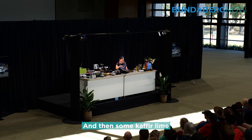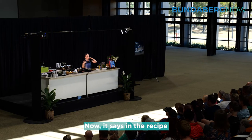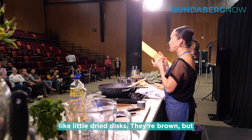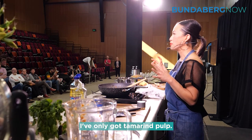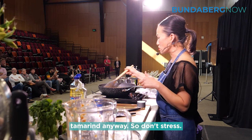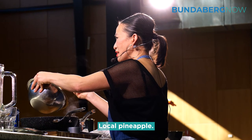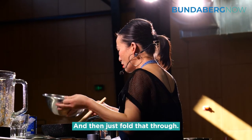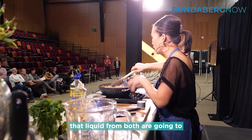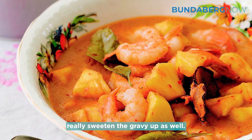After that, that's all the hard work done. Then some kaffir lime leaves — I like lots of it. The recipe says tamarind pieces, which can be a little hard to find — they look like small dried discs, brown in colour — but I've only got tamarind pulp, so don't worry about that. All it does is act as a souring agent, and we're about to add tamarind anyway, so don't stress. In that goes, and then we can add the prawns and some pineapple — local pineapple. Oh my gosh, this pineapple is so delicious. The prawns and pineapple will leach liquid through as they cook, the pineapple adding a lovely fruity perfume and juice, and the prawns are going to really sweeten the gravy up as well.